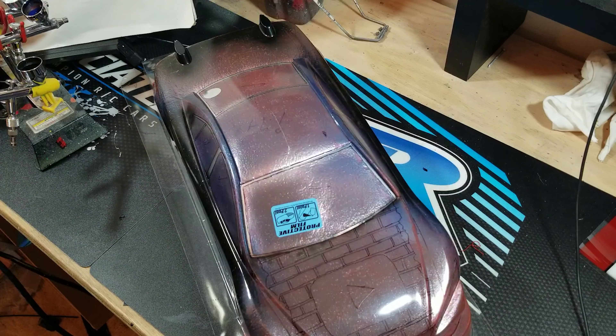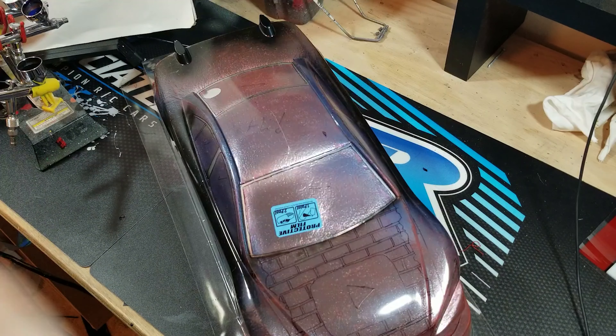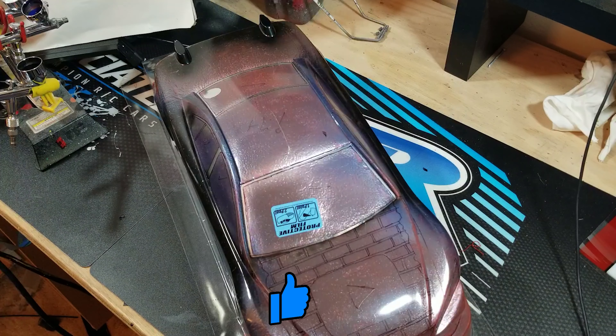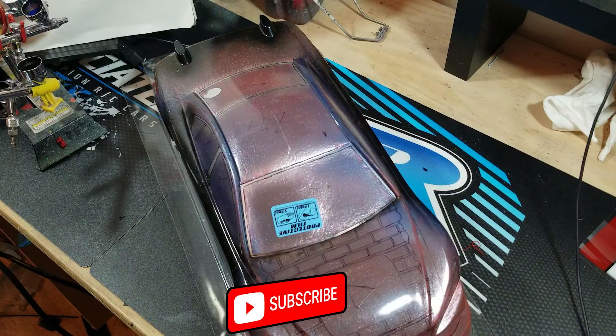Hello everyone and welcome back to the channel. Thank you very much for joining us for another episode. Today we're going to be continuing our airbrushing series. I'm going to show you some tricks with the marbling technique and trying to get closer to the finish point of this body.